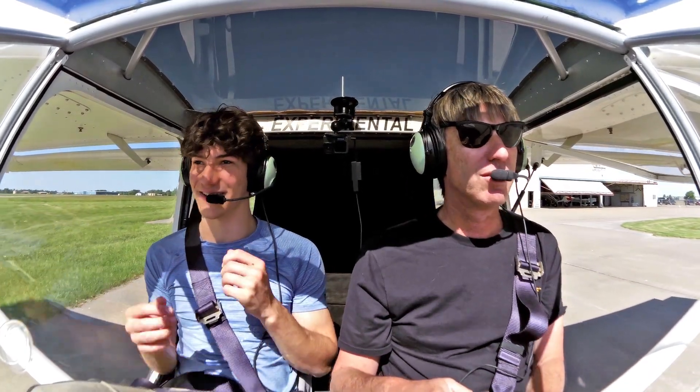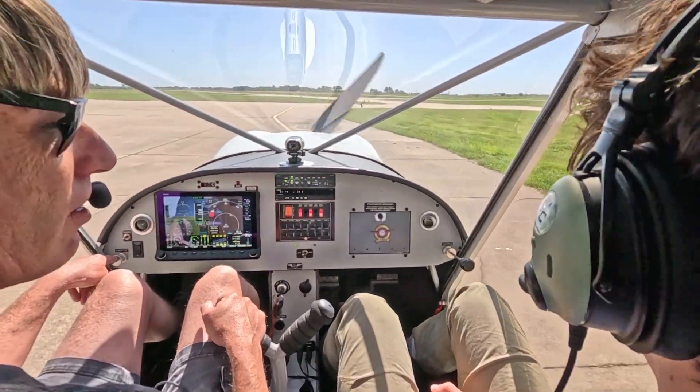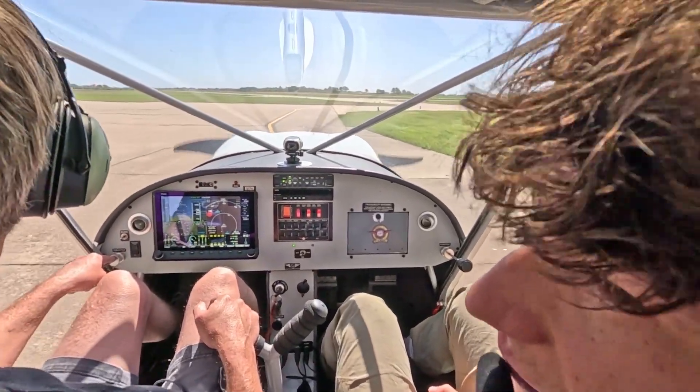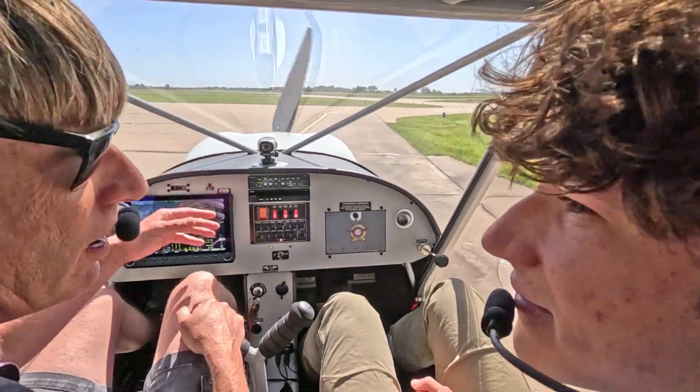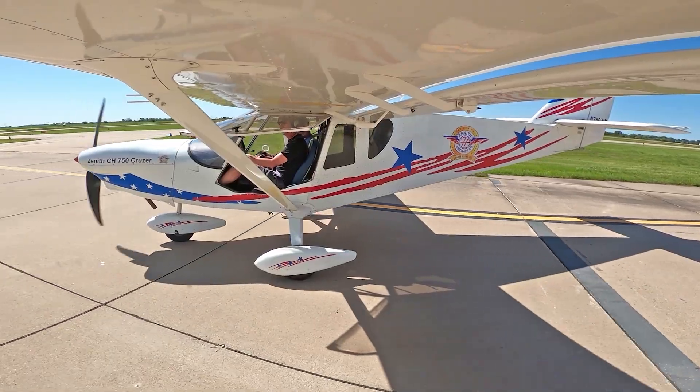It was so fast, I didn't expect that. Well, any takeoff is going to be very fast in this airplane because I'm only 800 pounds versus, let's say, a Cessna at 1,400 to 1,500 pounds. And I've got more horsepower than a Cessna, so more horsepower, less weight.